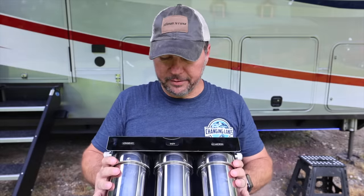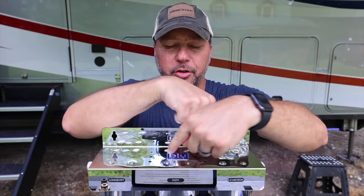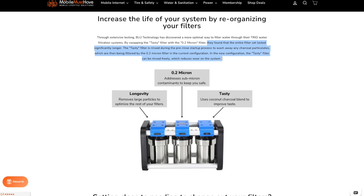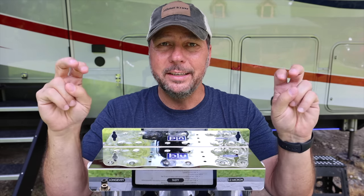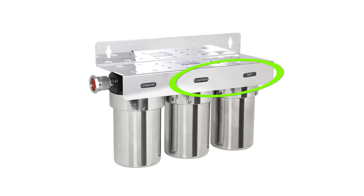On the front of the filter they have fancy words for each stage: 'longevity,' 'tasty,' and '0.2 micron.' However, they recently did extensive testing and determined it was actually better to swap the last two filters — putting the 0.2 micron before the carbon block. They found the entire filter set lasted significantly longer in this arrangement. The 'tasty' carbon filter can be rinsed freely in the new configuration, reducing wear on the system. Some of the carbon's beneficial compounds were previously being filtered out by the 0.2 micron, so the new order fixes that. You'll notice online images show these two switched.